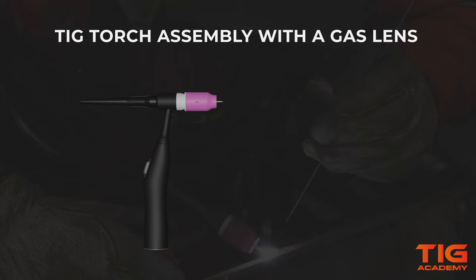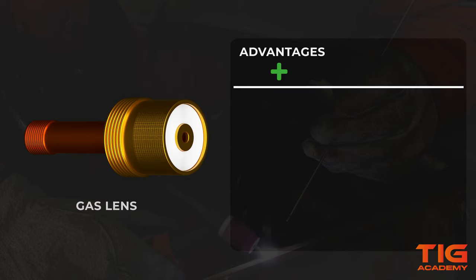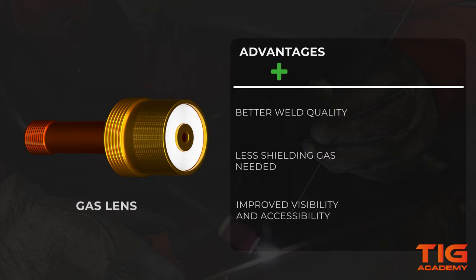Now that we have shown you how to assemble a TicTorch with and without a gas lens, let's dive into why it is beneficial to use one. A gas lens gives you better gas coverage. Therefore, you are less likely to contaminate your weld, resulting in better weld quality. And you won't need as much shielding gas as with a collet body, so you can save a bit of money there. You can also see more whilst welding and manoeuvre more easily in tight spaces because of a greater tungsten stick-out.